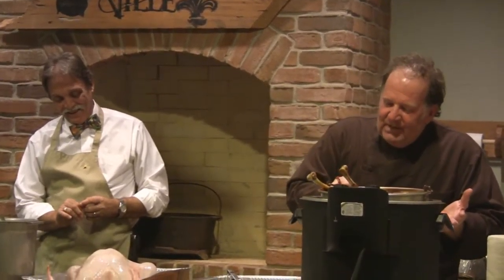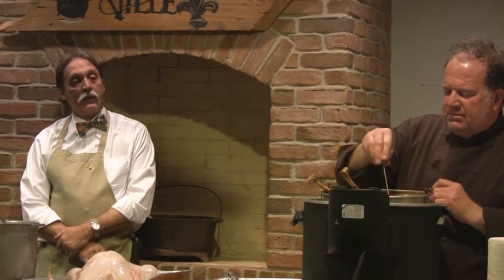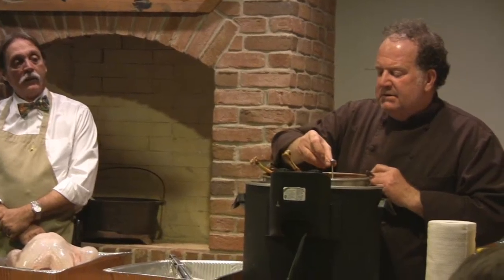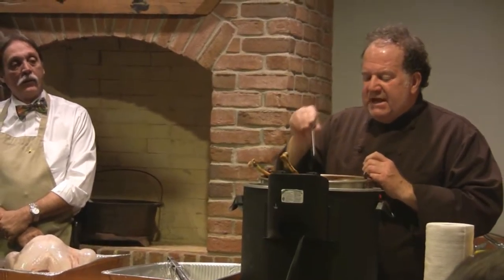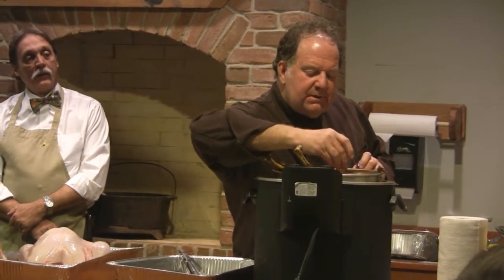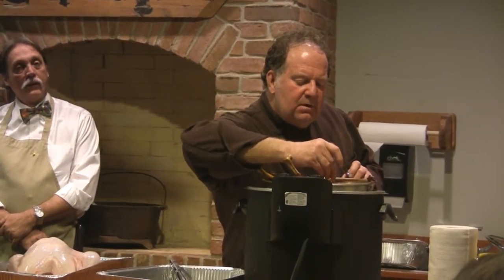In this case, you want to cook the turkey for about three and a half minutes per pound, and you want to try to keep the temperature at around 325 degrees. I like to bring it up — this one's around 165 to 170. Because as it sits, you want to let it sit for a little while — about 45 minutes.